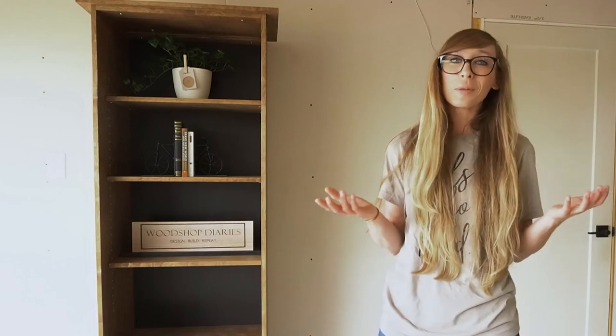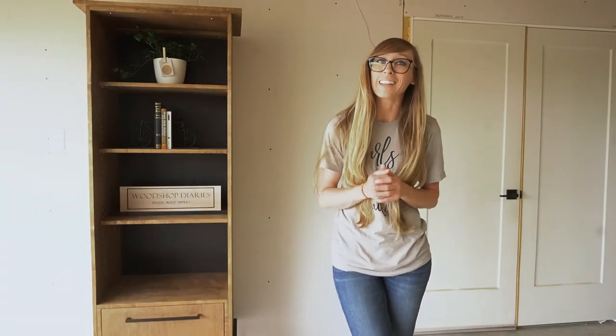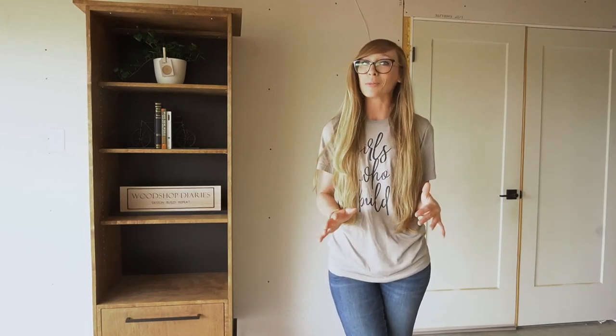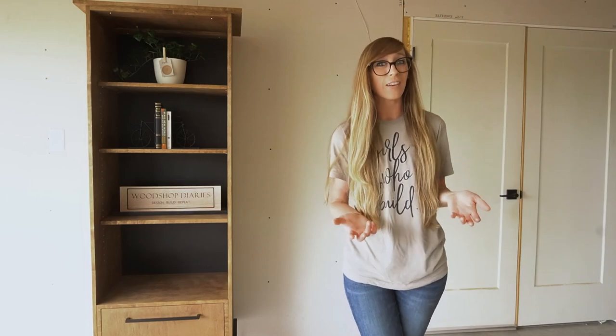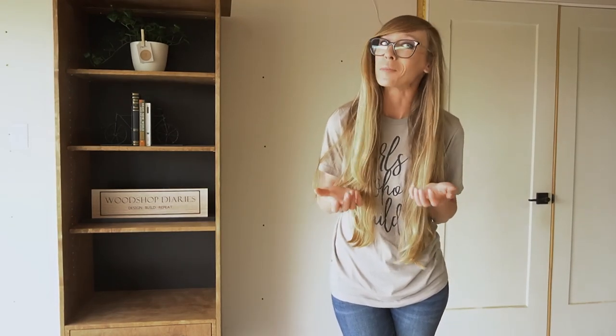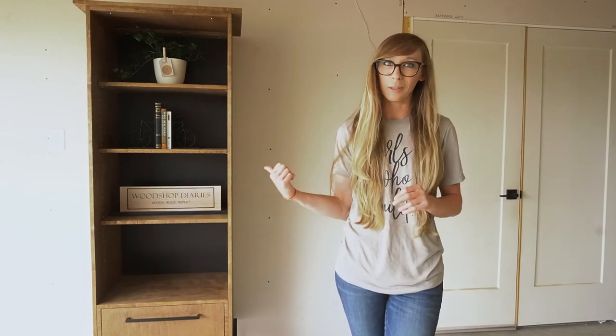I will be honest here — I wasn't building a bookshelf for any particular reason. You guys may have heard me mention before that I live in a tiny studio-style garage apartment, so I don't really have any room for more furniture, and I didn't really have a customer lined up to buy it once it was built. I just really wanted to make a bookshelf. So instead of making two separate bookshelves to share two videos, I decided I would repurpose some of the parts from the open bookshelf to build this one.